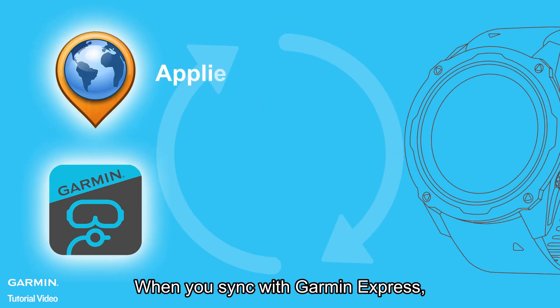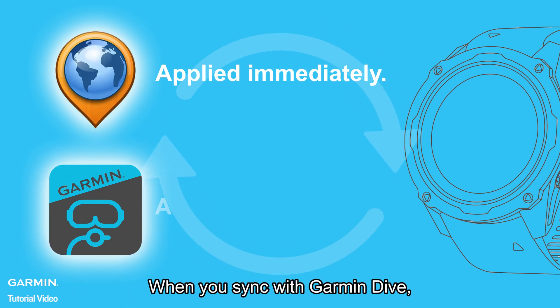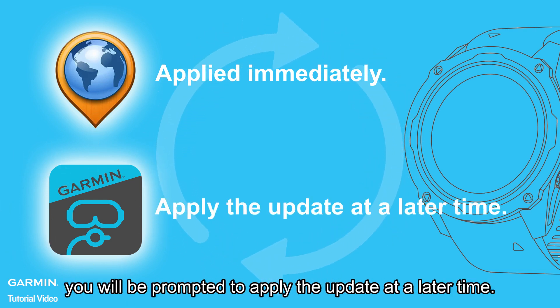When you sync with Garmin Express, the update is applied immediately to your Dive computer. When you sync with Garmin Dive, you will be prompted to apply the update at a later time.